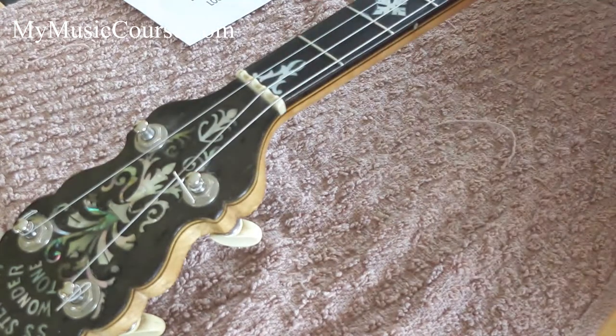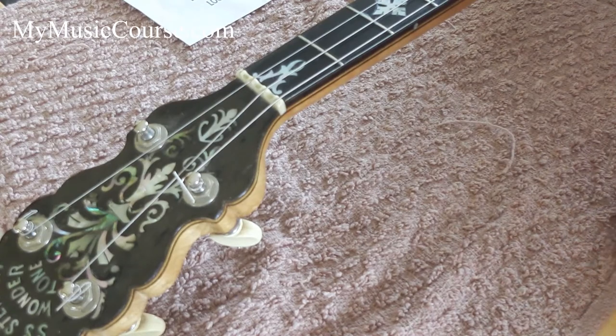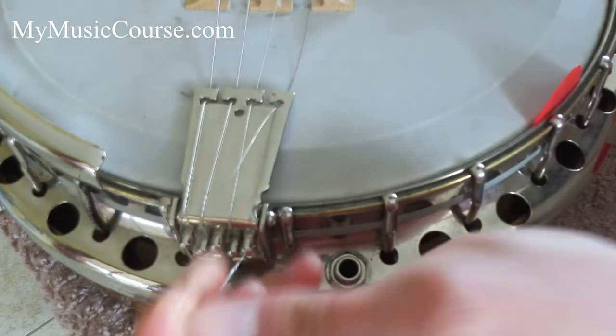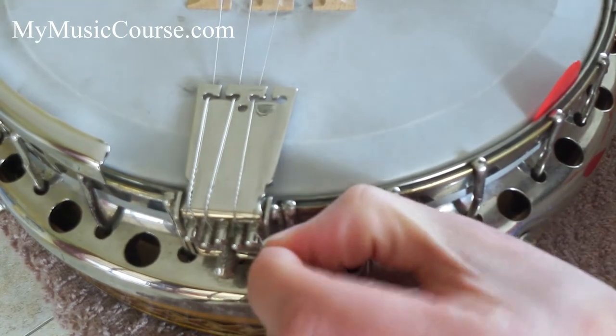Take the string off and roll it up and put it in the bin, because the last thing you want is to stand on broken strings — it can hurt quite a lot. Down here at the tailpiece, we're just going to pull the string out from there and take off the loop.